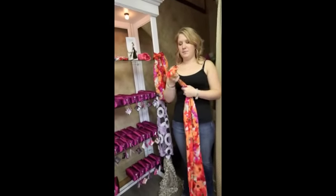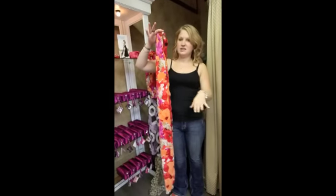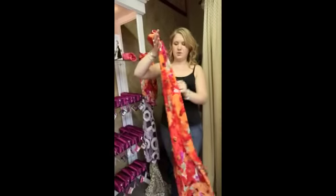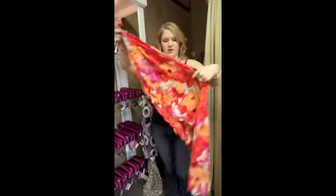I was just kind of messing around with it the other day. You take a long scarf — everybody needs a size large to do this. Large just means long, that's all it is. You put it on.